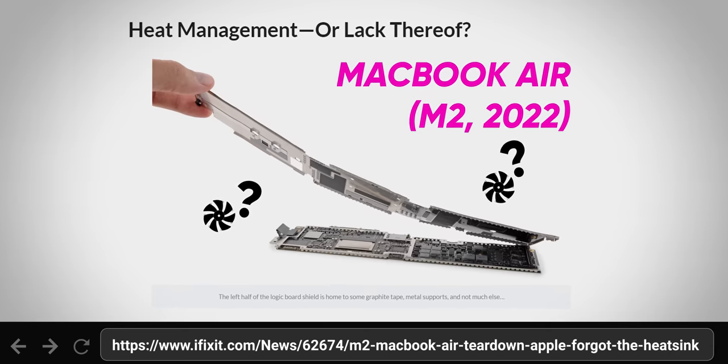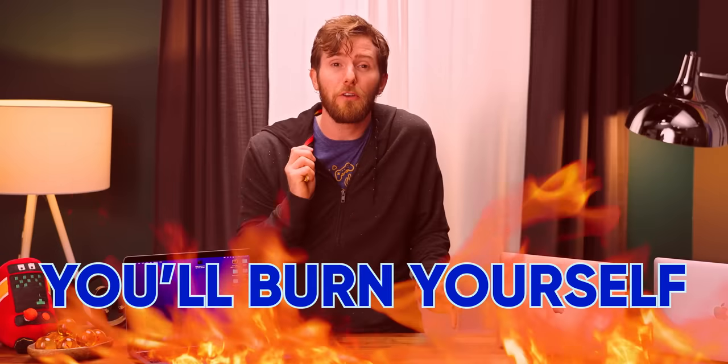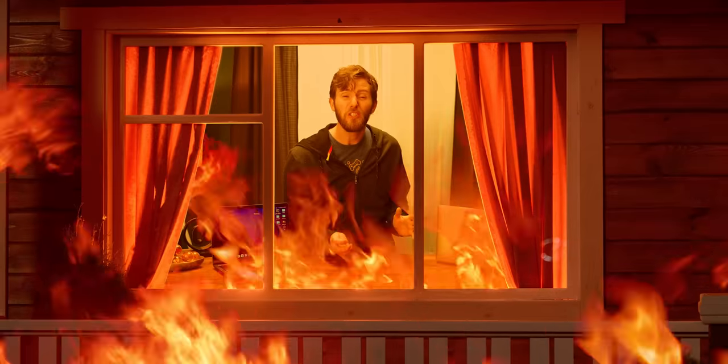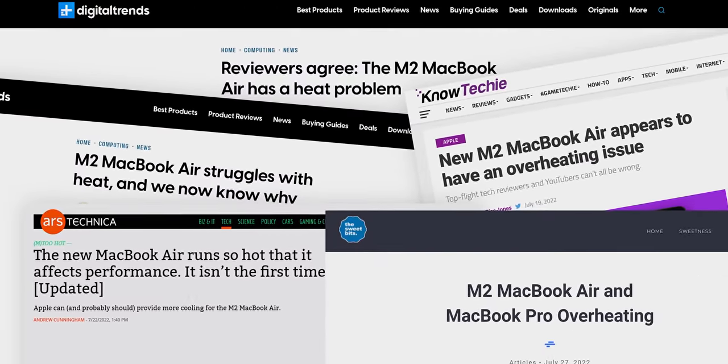Apple never learns. They released yet another laptop with no cooler in it. Touch it and you'll burn yourself. Do any real work on it? You'll probably burn your whole house down. At least, that's how the internet reacted when Apple's redesigned M2 MacBook Air hit the scene.